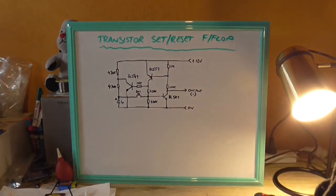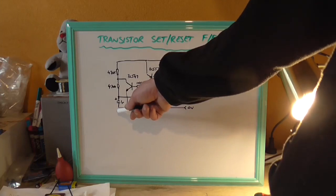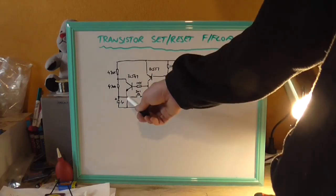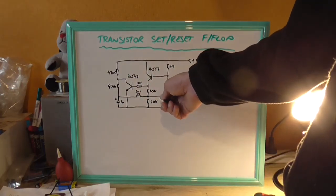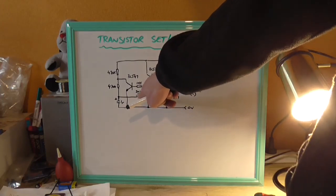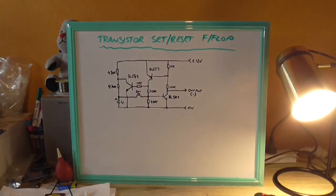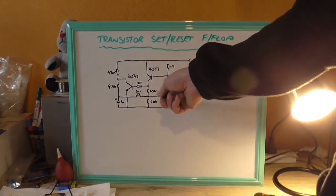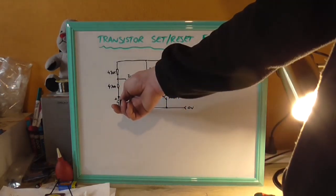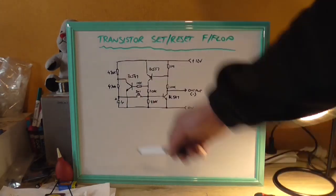I don't actually have a push-button switch that's suitable for this job at the moment, so we'll just mimic the switch with two fly wires — it will do the same job. By the way, this capacitor not only serves the function of adding a short discharge to the base to turn it on, it also acts as a debounce capacitor for this switch, so that you don't false-trigger this transistor into the on state when the leads are just touched. So it adds a debounce to the switch and removes any noise that can be present on this switch when pressing it, because it may end up causing this to oscillate.